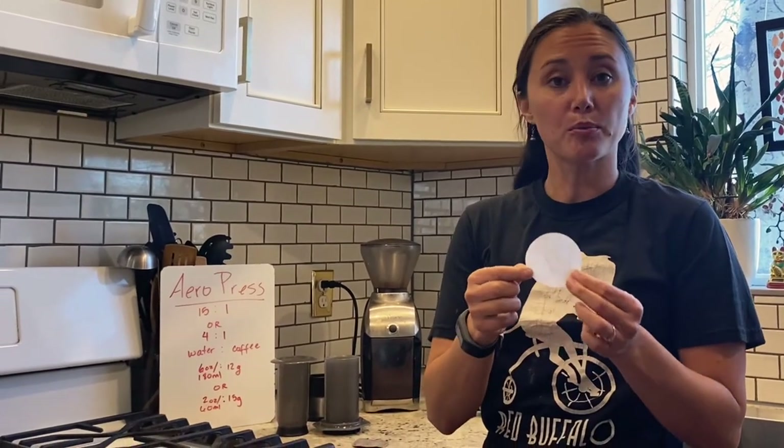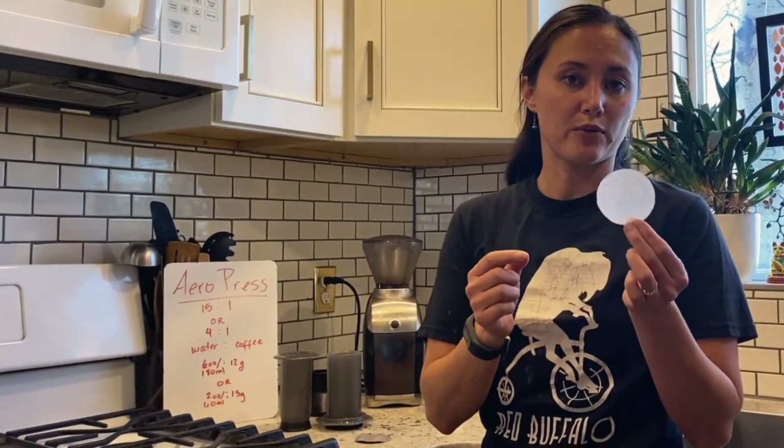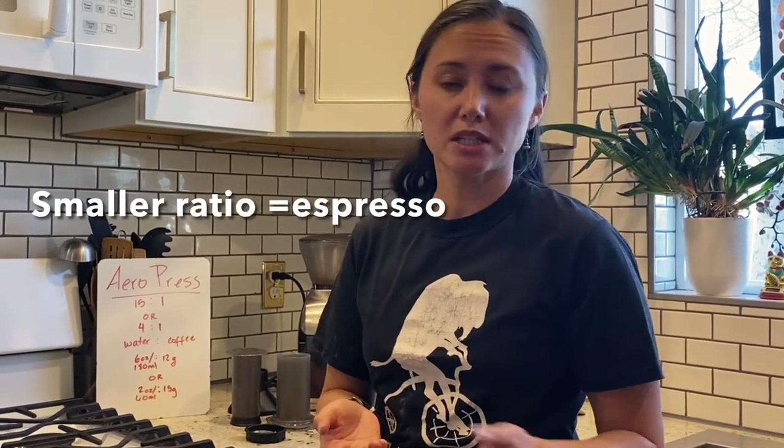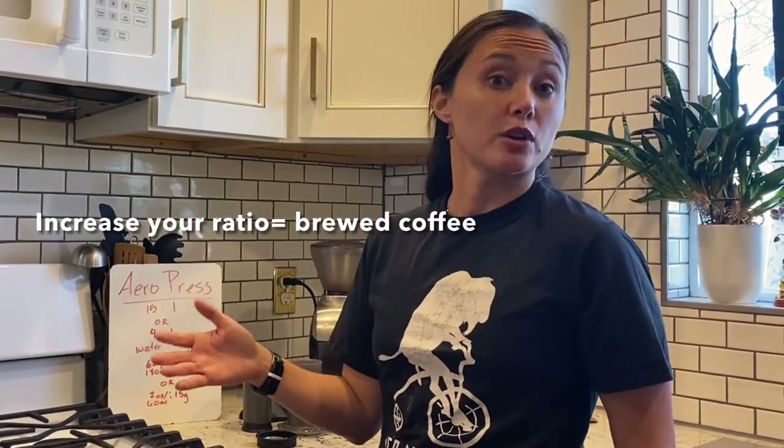Just like in our pour overs, we will want to give this a quick rinse. Just like in all of our coffee brewing, we go back to that water to coffee ratio. A fun thing with an Aeropress, besides the fact that you can take it camping and not break it, is you can really play with your ratios a lot more. You can get something closer to an espresso, or add water and drink it like an Americano, or brew it like a regular coffee.